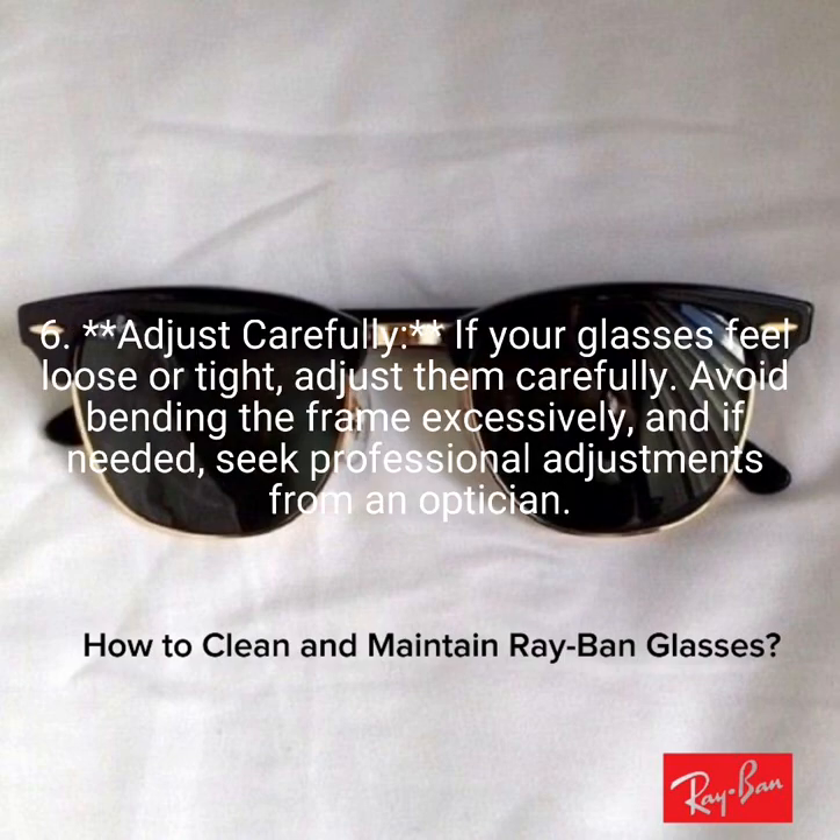6. Adjust carefully. If your glasses feel loose or tight, adjust them carefully. Avoid bending the frame excessively, and if needed, seek professional adjustments from an optician.